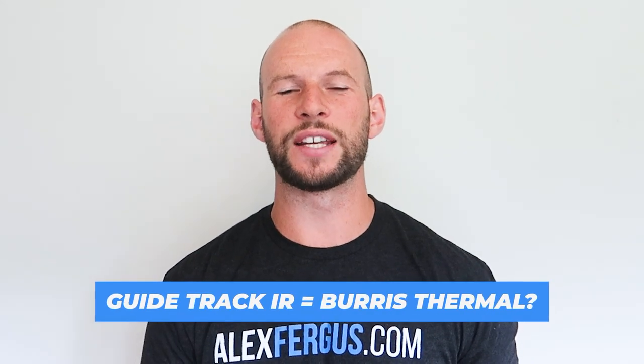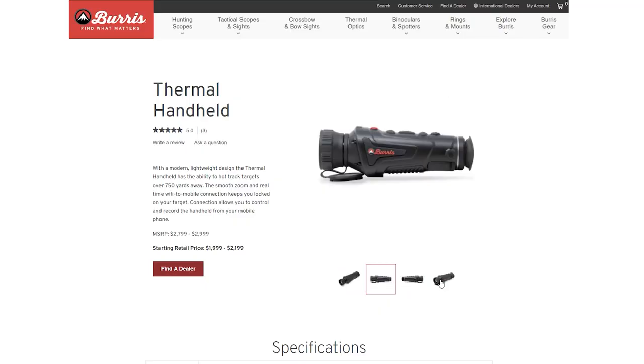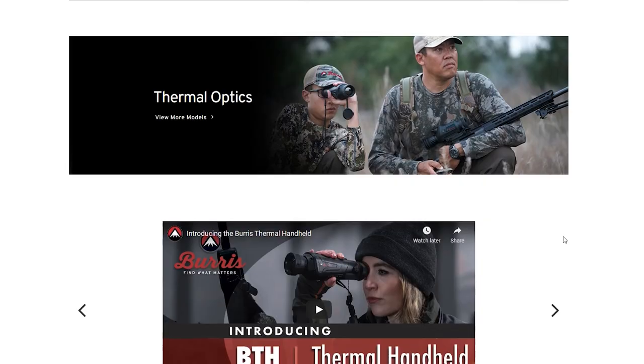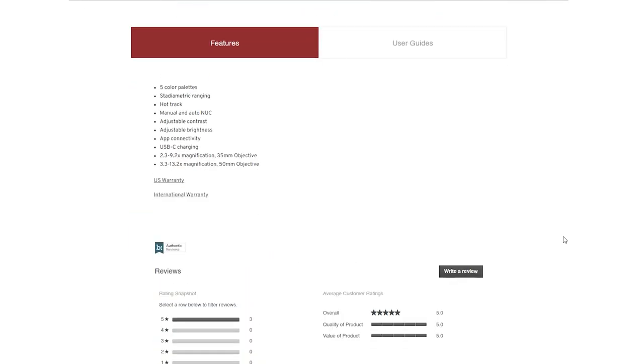Before we begin this review I need to point something out. Very recently, just before I was about to release this video, I discovered that Burris — the company that makes binoculars and rifle scopes — have launched a new thermal imaging line. It turns out they are using the Guide Thermal brand product and just relabeling it. This model I'm reviewing today is the equivalent of the new Burris Handheld BTH 35.